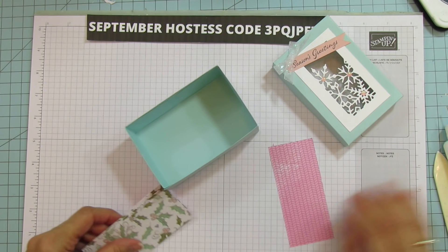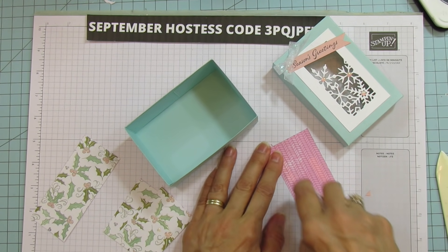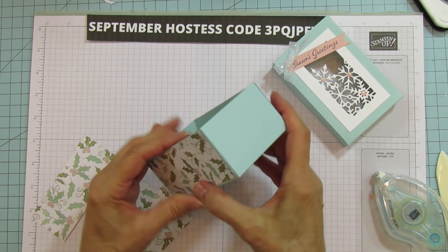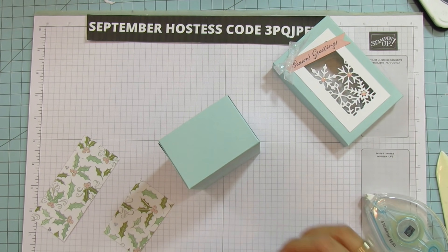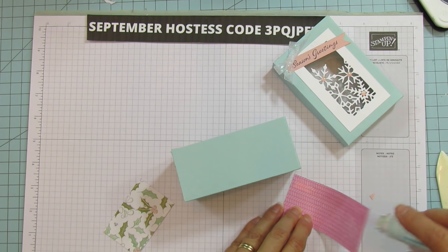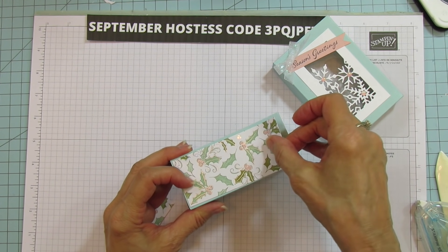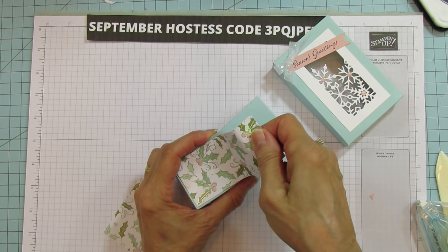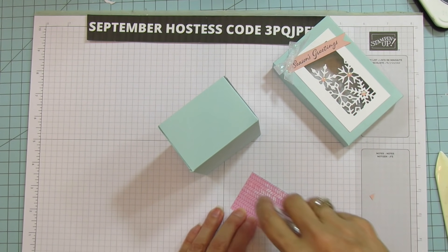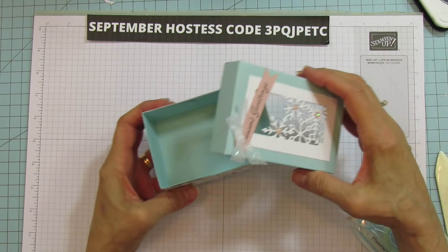I forgot to mat it, so now let's mat these. I'm going to use Stamp and Seal for the matting — it'll be quicker. Isn't that paper just beautiful? I love this paper. I have an idea what to use these for, so I am going to be making a few more. Make sure that's straight. Look how pretty that is.